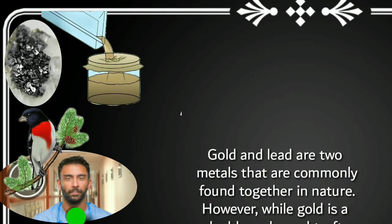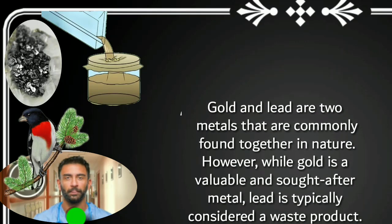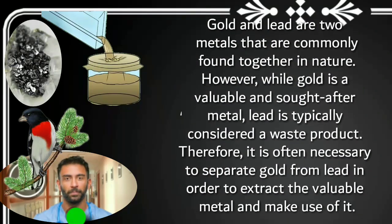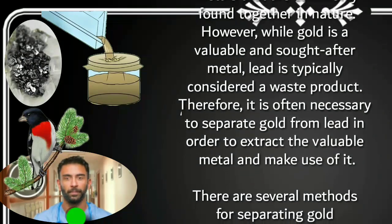Gold and lead are two metals that are commonly found together in nature. However, while gold is a valuable and sought-after metal, lead is typically considered a waste product. Therefore, it is often necessary to separate gold from lead in order to extract the valuable metal and make use of it.